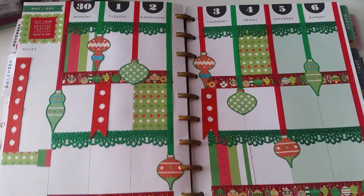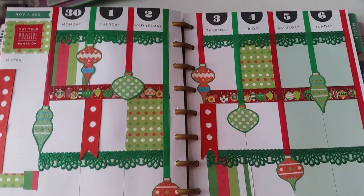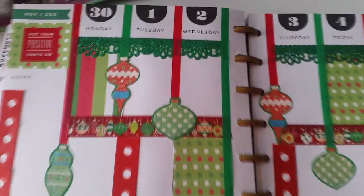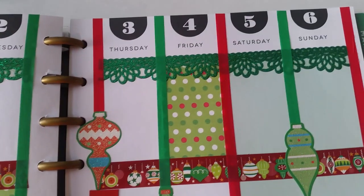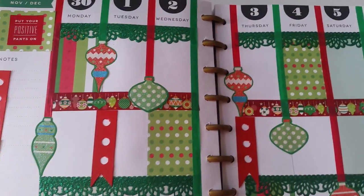I'm entitling this week 'Christmas Ornaments.' This is for the week of November 30th through December 6th.